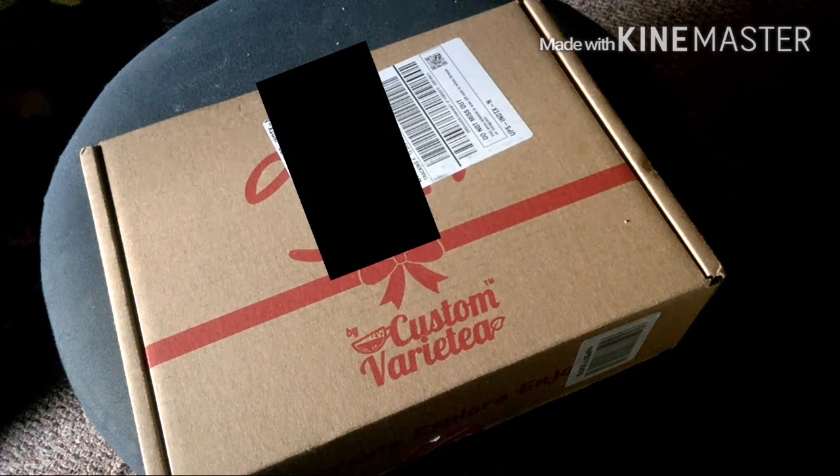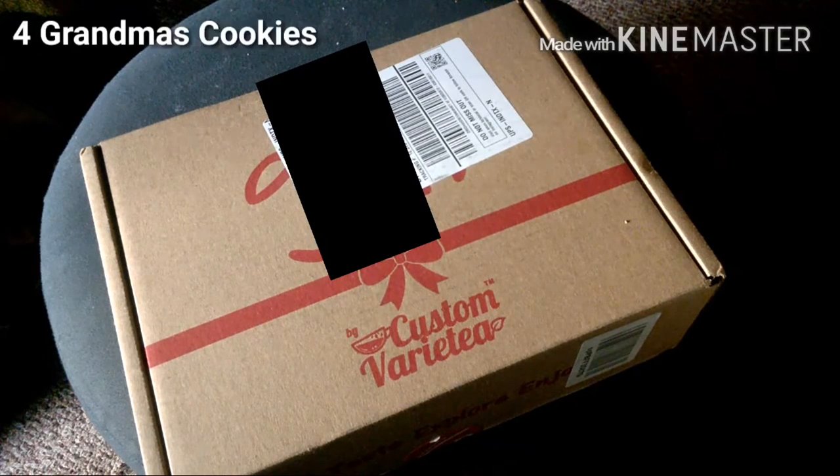I thought I'd do an unboxing of the snack variety pack that I purchased from Amazon, sold by Prime Connections. I'm going to go ahead and tell you what I am supposed to get in the pack. It says I'm supposed to get four Grandma's cookies.